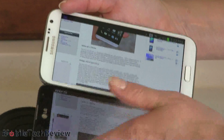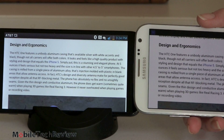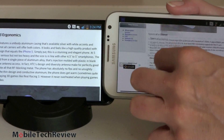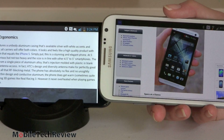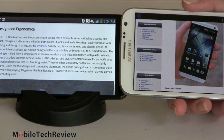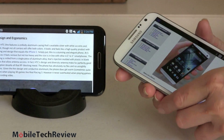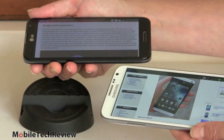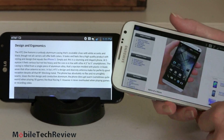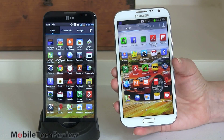Zooming in on text, you can see it's a bit sharper on the Optimus, and the whites are a bit whiter, though I wouldn't call the Optimus G Pro's display wildly bright. Still, when it comes to reading, keep the Optimus G Pro in mind. If you mostly look at photos and videos, the color saturation on the Samsung Galaxy Note 2 will be more pleasing to a lot of people. Both phones offer very wide viewing angles and you can tilt and turn and still see the display. Both have an auto brightness function that's heavy-handed and makes things too dark indoors, but you can adjust brightness manually.